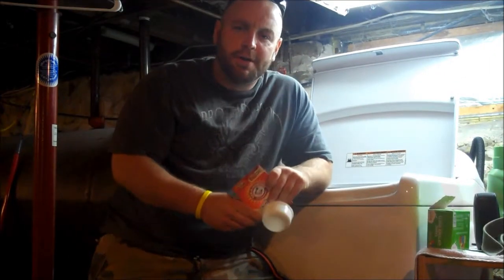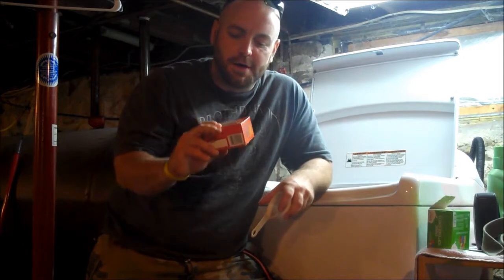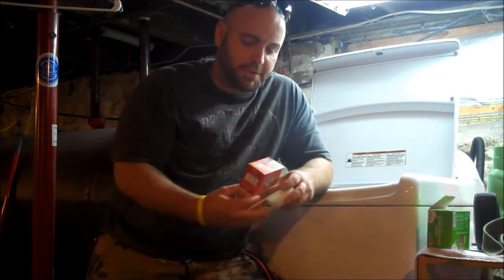Hey guys, it's Jeff from The Toll Hunter, and today I'm talking about pre-washing your washing machine with baking soda.